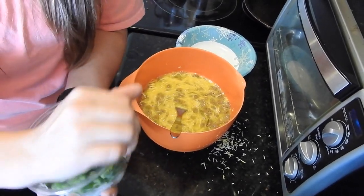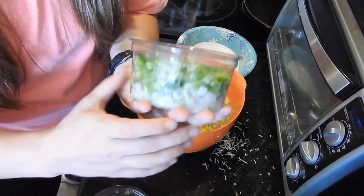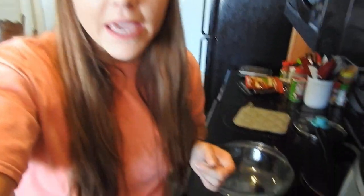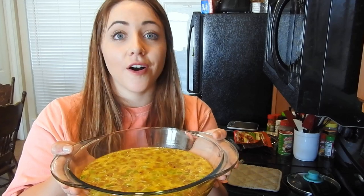Since I had these in the fridge, I'm going to throw in some bell peppers and onions — just throw those in for some veggies. Now I've got everything I want in my egg casserole all mixed together. I have a little pan that is greased with some coconut oil and I'm just going to dump my mixture into the pan. This took maybe five minutes to whip together, and now I'm going to stick it in a 350 degree oven for probably 30 to 40 minutes or until the egg is cooked all the way through.